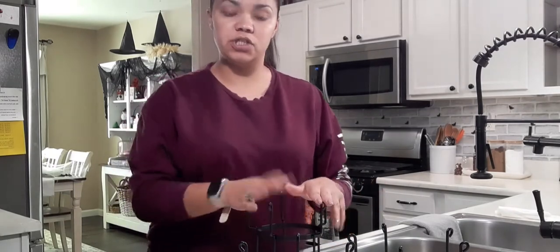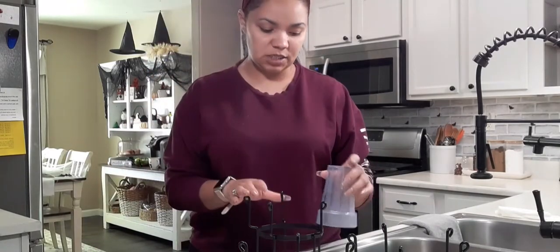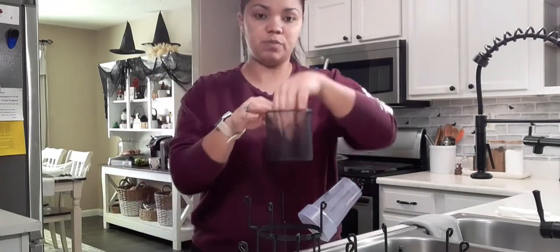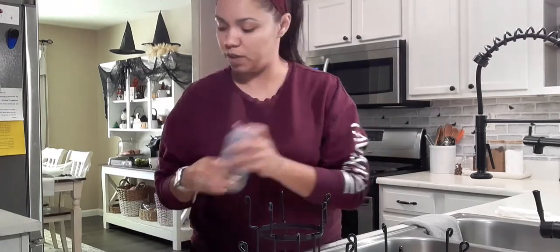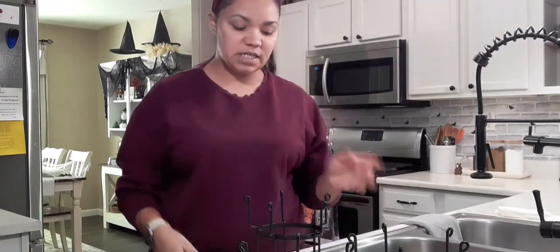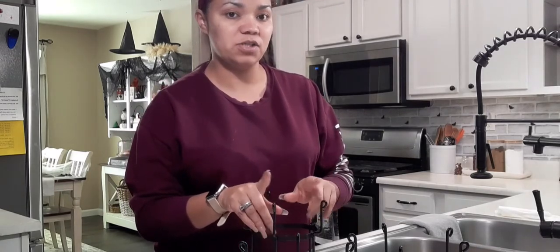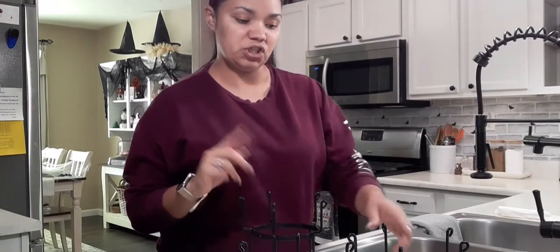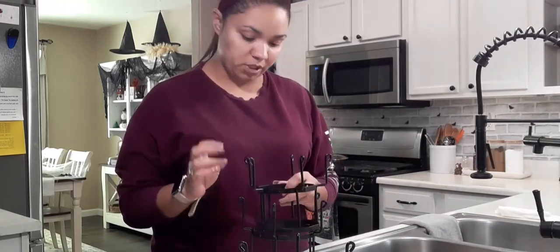You can also use it for little children's cups — for example, little cups like this — and put their straws in here. Jayla likes to use her cups with straws so it could work like that too. I'm going to share different ideas at the end, so make sure you watch to the end. Now let's go ahead and start assembling this — let's see how simple it is.